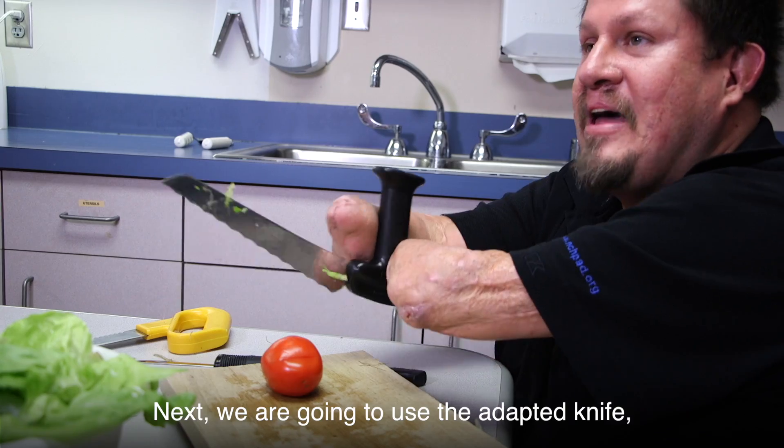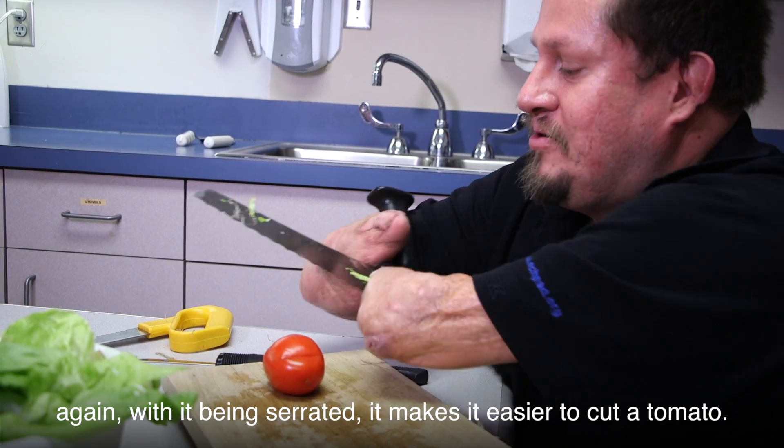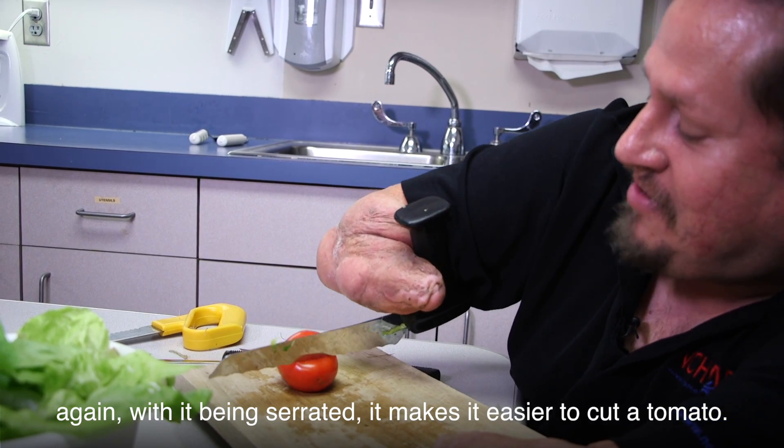Next we're going to use the adaptive knife again. With it being serrated, it makes it easier to cut a tomato.